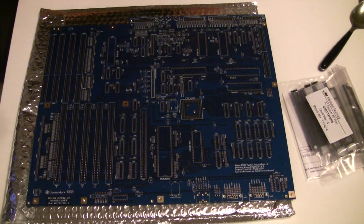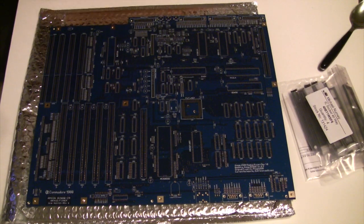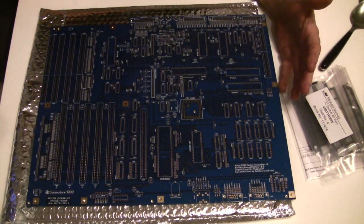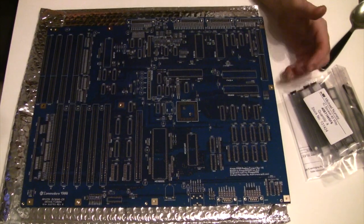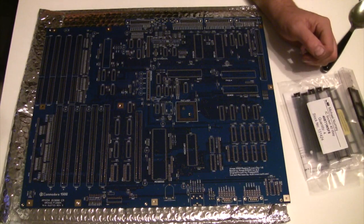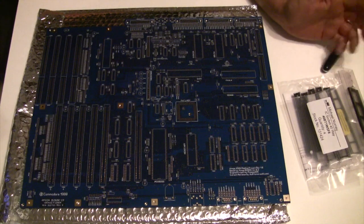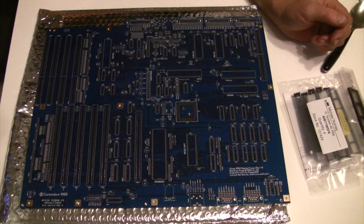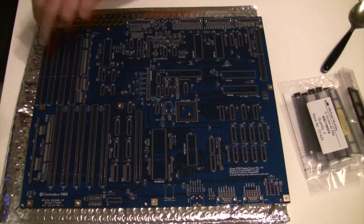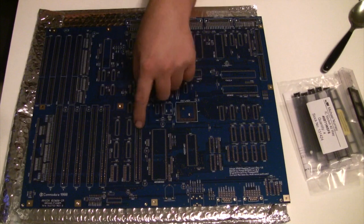Probably one of the donor boards I'd be using for the accelerator port, the Zorro, the ISA, the IBM ISA ports, and possibly the I/O connectors on the side as well. I'm not sure yet, but we'll see how we get on. I also have a couple of dead 500-plus motherboards which could be worthy donors, but I might keep those for the Amiga 500 board.